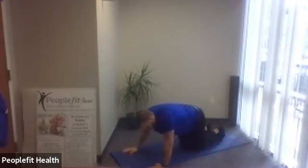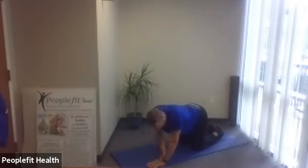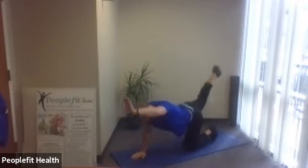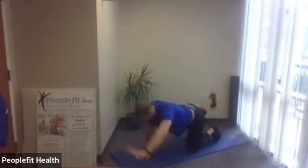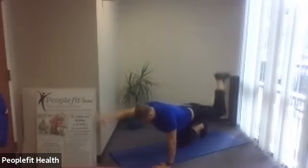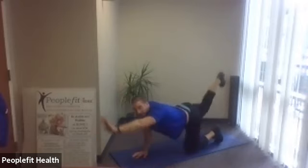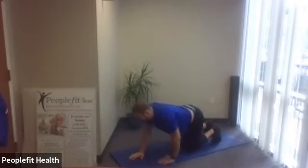All right, we don't need the weights anymore. We're going to do a bird dog next — that's hands and knees, opposite arm opposite leg. We're going in five, four, three, two, one — here we go. Ten seconds, last one.